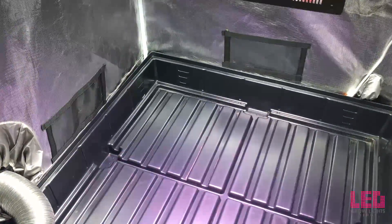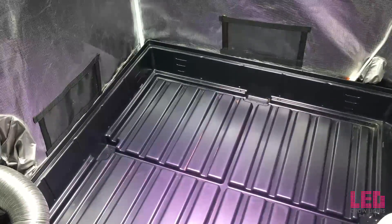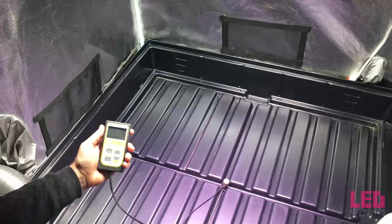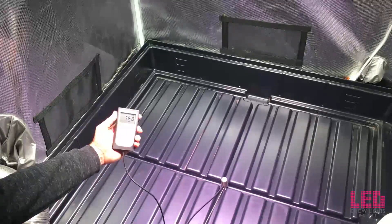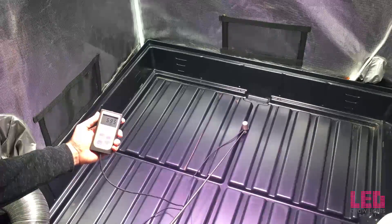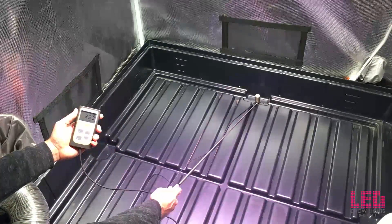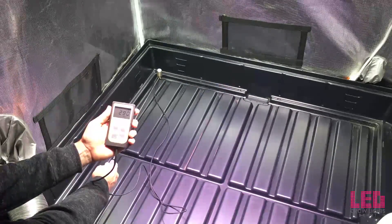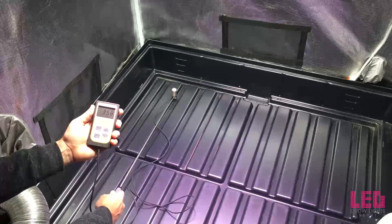The next measurement is at 36 inches with the lenses off. Without the lenses you get less PAR in the middle, but the light is spread out more. Right around 770 in the middle, off to the edge around 320, and in the corner about 285.